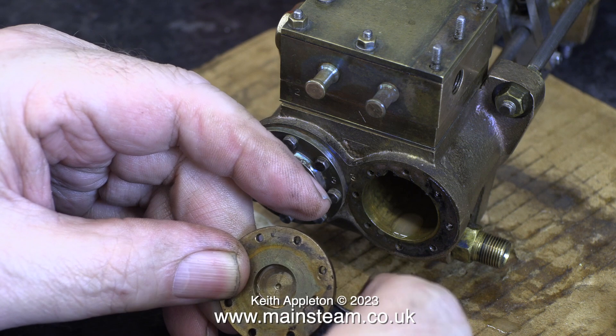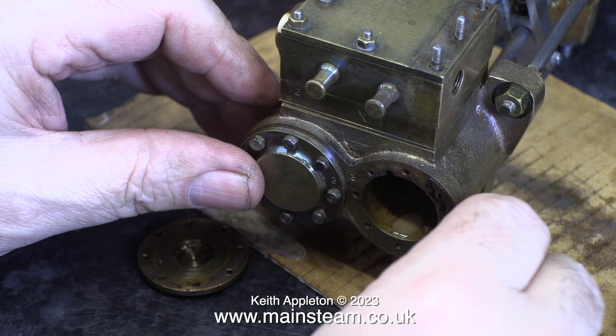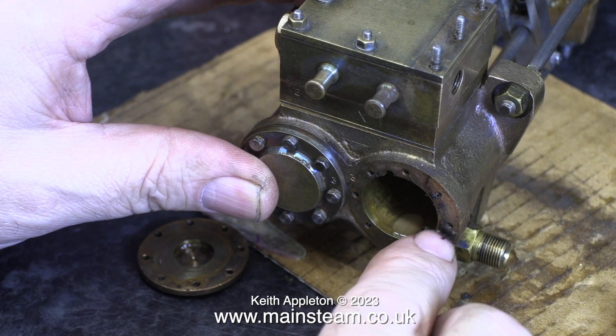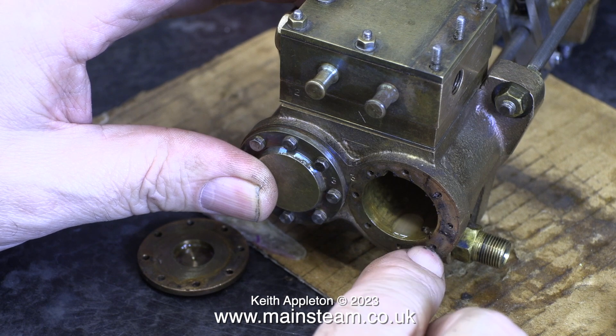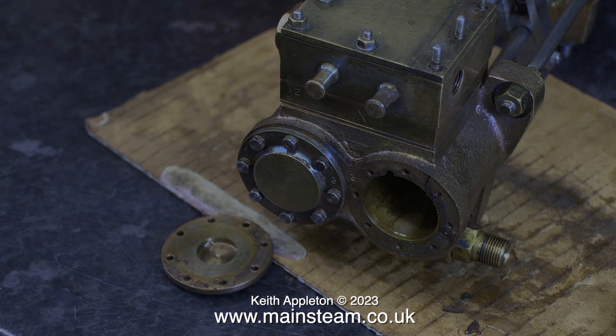The gasket material is absolutely shot at this end. This is a steam cylinder end, so it's obviously got hot and the gasket material is dropping to bits. It's really important when you scrape all gasket material away from the ends of cylinders or cylinder covers, not to damage them.